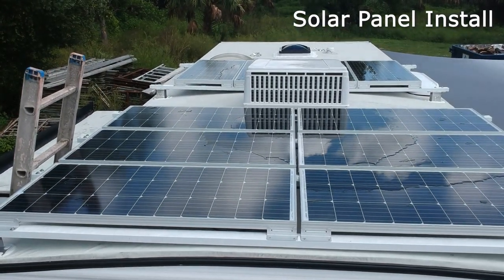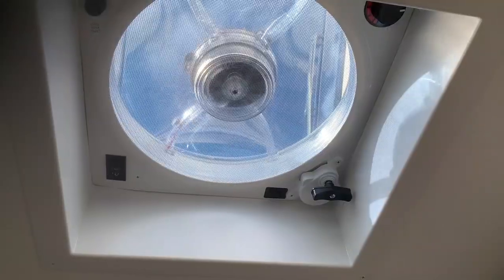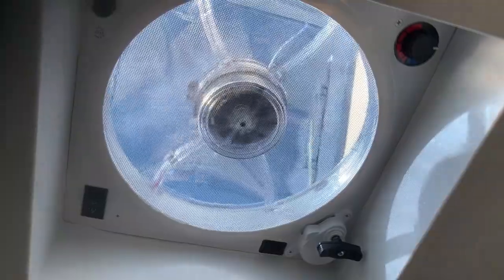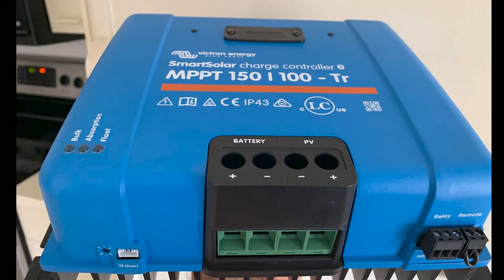The roof has enough room for eight more panels, and I will be installing them shortly for a total of 1800 watts. After watching Traveling Roberts' videos, I chose to purchase a Fantastic Fan with a rain sensor.